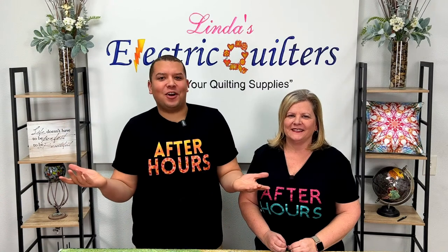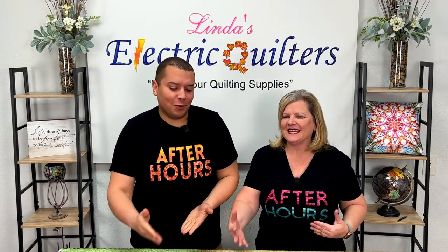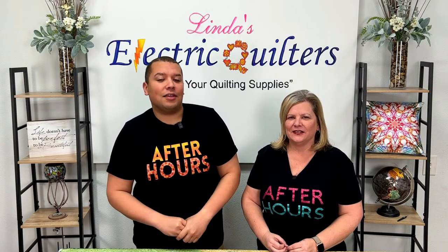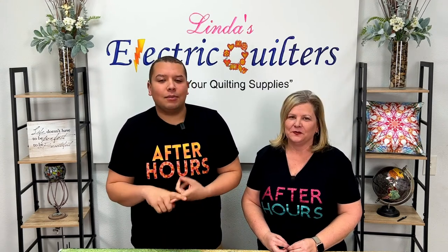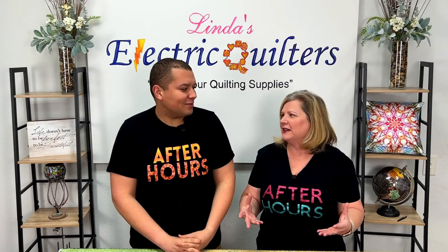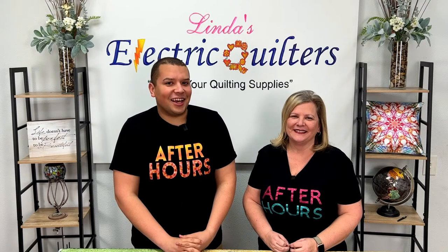Welcome to After Hours here at Linda's Electric Quilters! We are super excited to be joining you this evening. Today we're going to be taking a look at the first episode in our traditional block package freehand series, where we look at templates and rulers, the basic eight stencils, and designs with lines — taking a couple blocks and giving you some freehand ideas. If you have any questions, put them in the feed and our staff will be there answering for you.